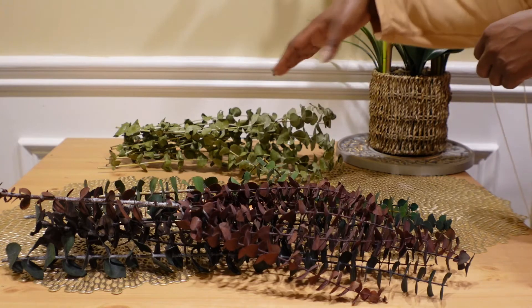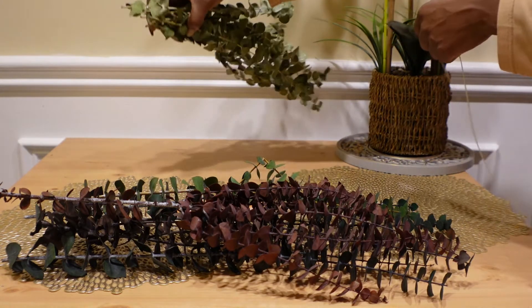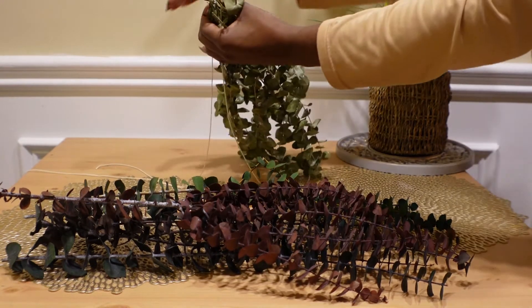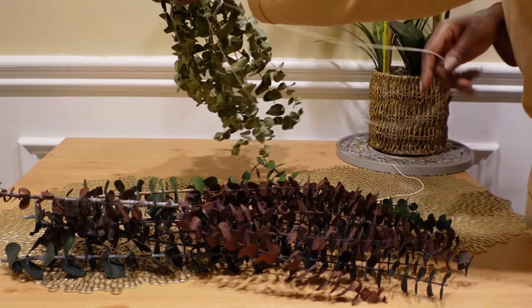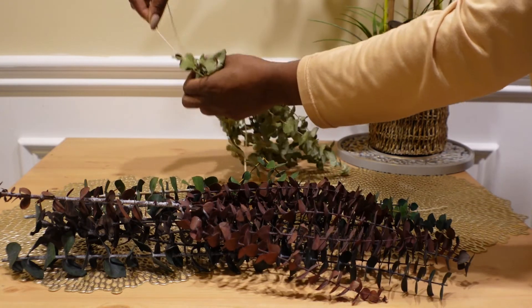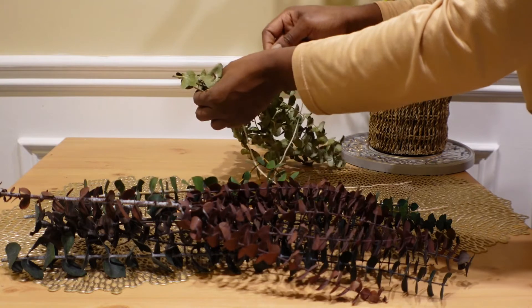I have a YouTube short where I use some old eucalyptus from somewhere else — not through Eucalyptus Farm — and made a really simple full arrangement. I will probably spray this one with some water to try to reactivate the leaves and the oils, and I'll probably hang it in my shower. I didn't see a card saying not to do so.